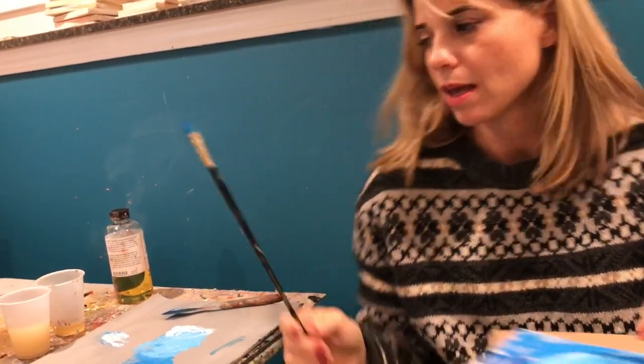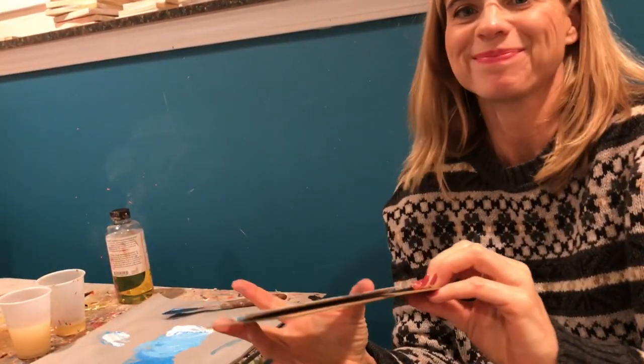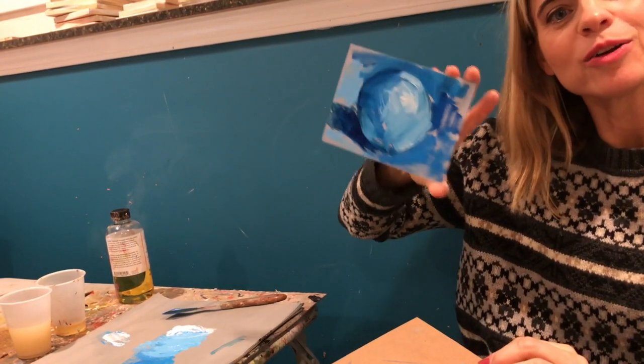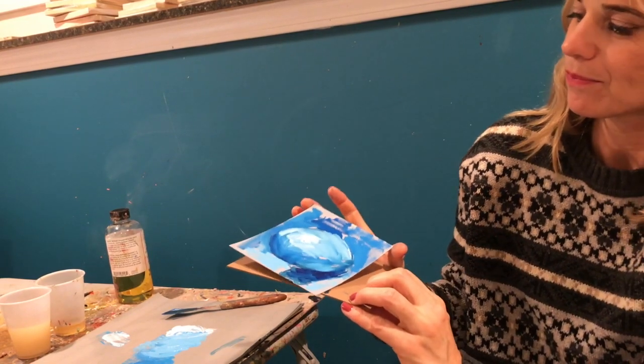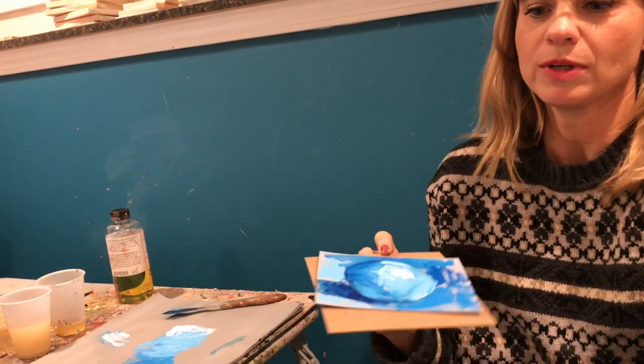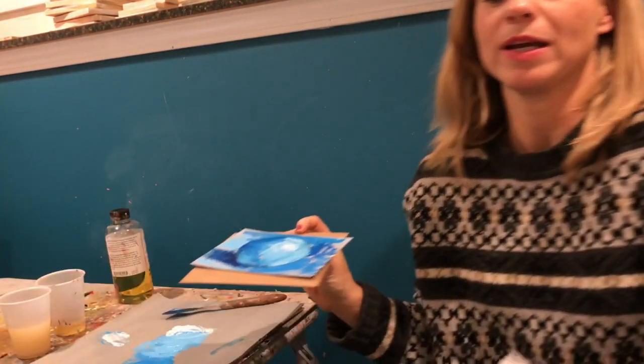Here is my finished tennis ball. I just wanted to read something to you — I hope I don't have blue paint on my face.